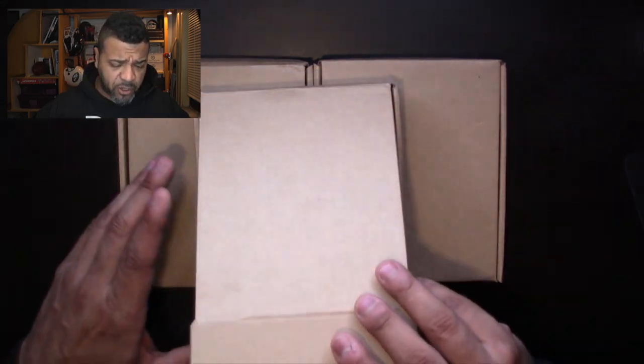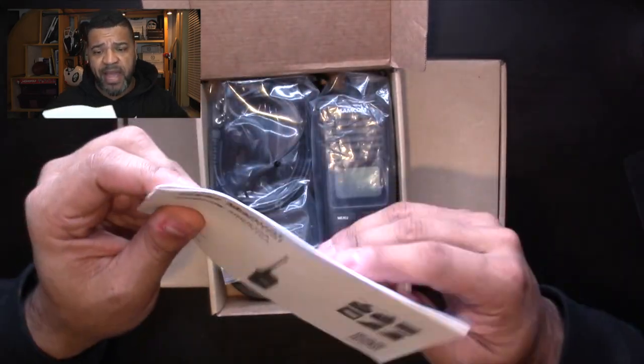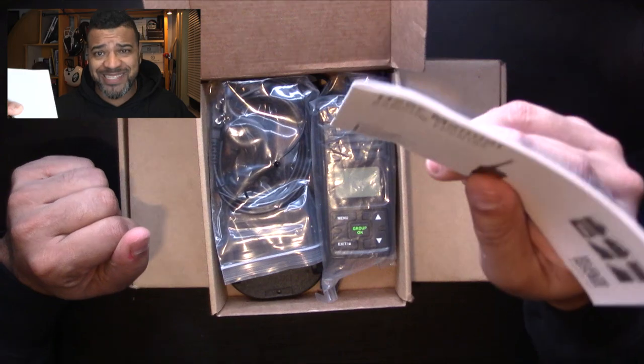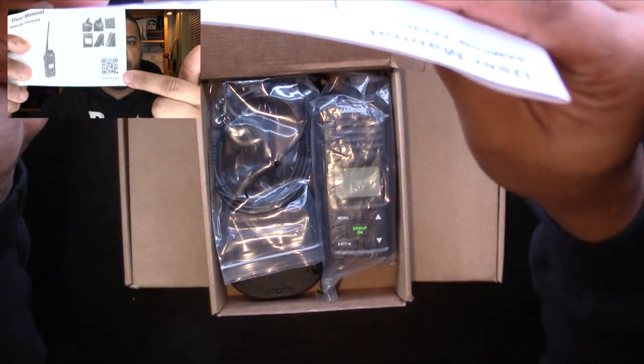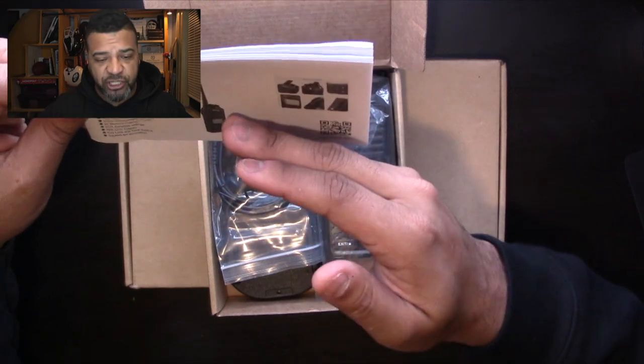These walkie-talkies are from a company called Samcom — here's the user manual. These are the FPC-N10-8. They have a QR code you can scan to go to the website, and a couple of features listed right off the back.